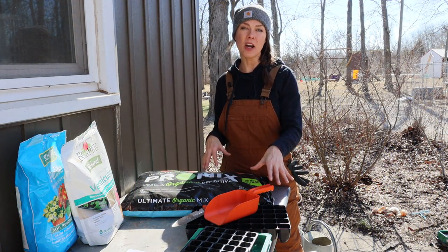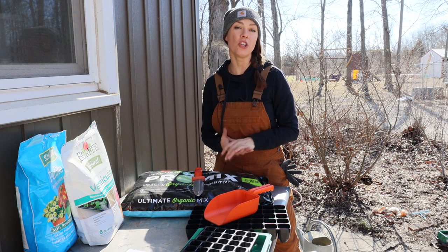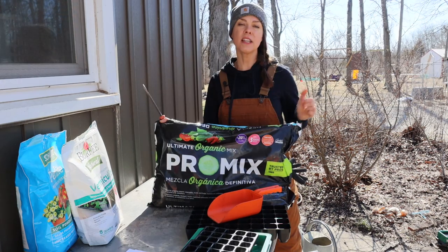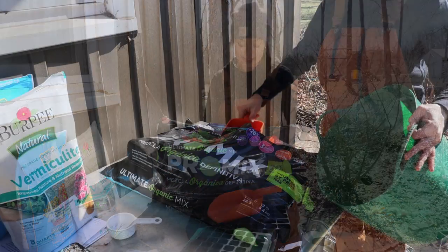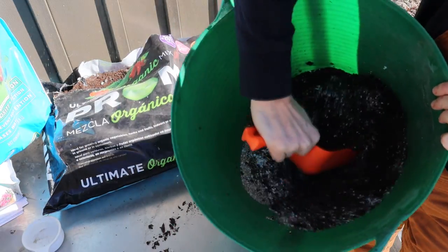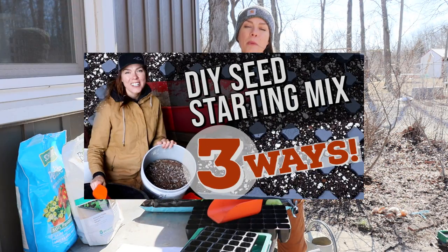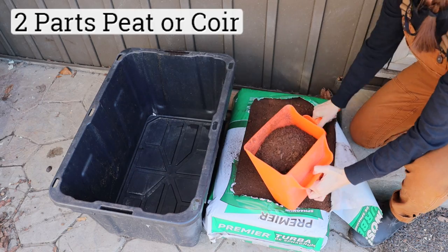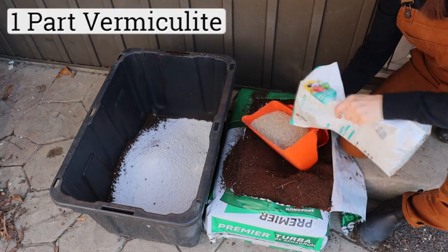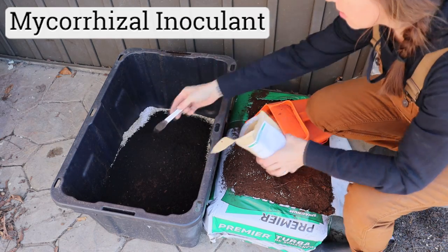When it comes to my seed starting medium, I try to balance availability, affordability, and performance. There are some really good pre-mixes out there, but I'm not about paying $30 for one cubic foot of seed starting medium. One of the best mixes I found locally is the Promix Ultimate Organic Mix from my local Menards — it's not labeled as a seed starting medium, but it works just fine, and I can add a little extra perlite or vermiculite to increase drainage. I also like to make my own seed starting mix. My favorite variation is two parts peat or coconut coir, one part perlite, one part vermiculite, two parts earthworm castings, and a mycorrhizal inoculant.